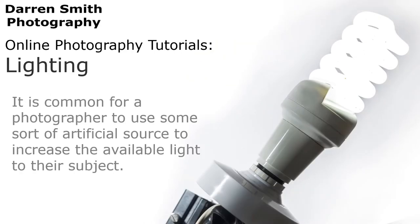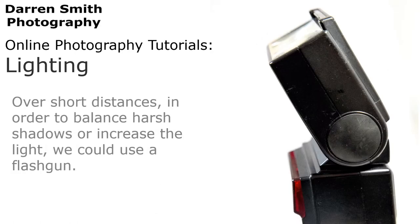It is common for a photographer to use some sort of artificial source to increase the available light to their subject. Over short distances, in order to balance harsh shadows or increase the light, we could use a flash gun.